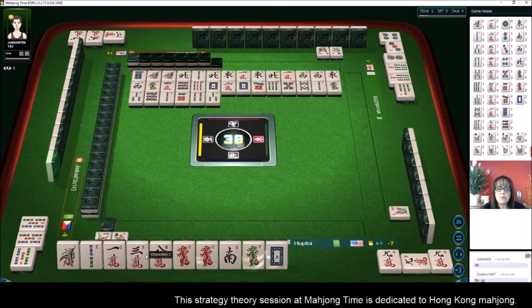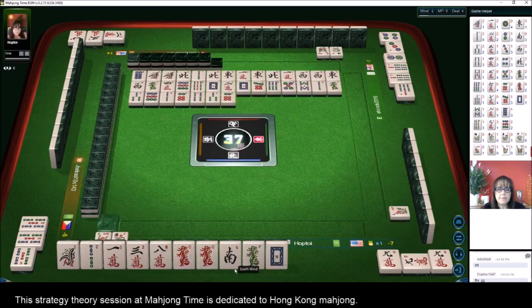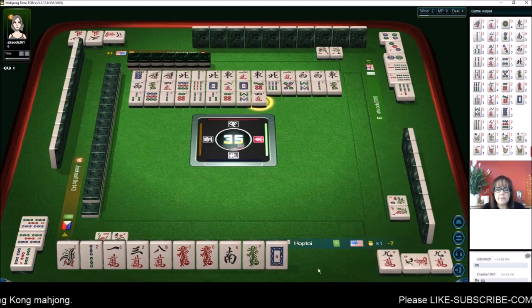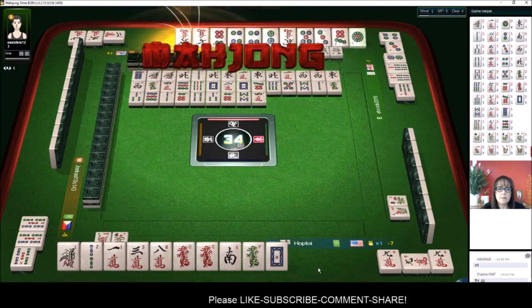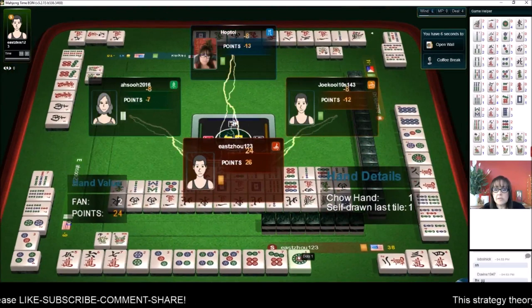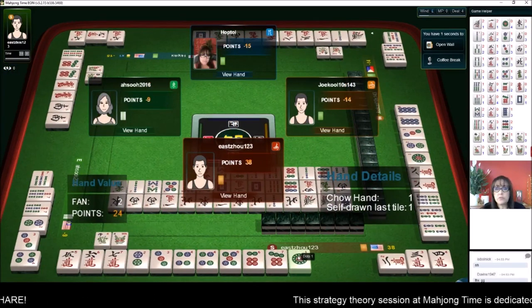We could maybe chow the one-two, we need more cracks or to pair up these honors. Four characters — and we have two fawn: all chow, all three in a sequence, and they self-picked. That was a good win — two fawn. We have another chance to turn it around. One big hand and we could get out of the hole.